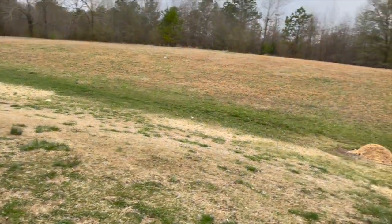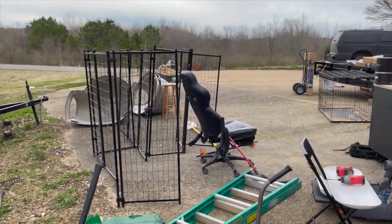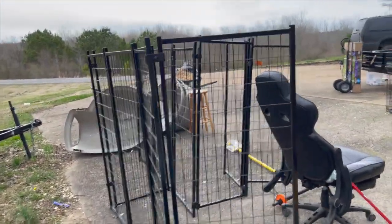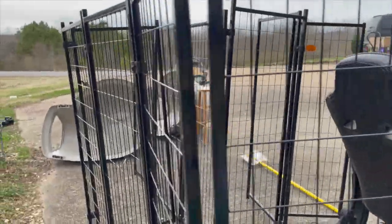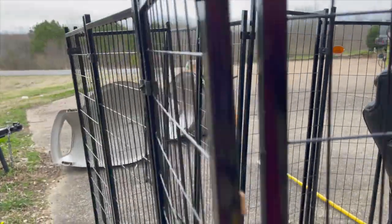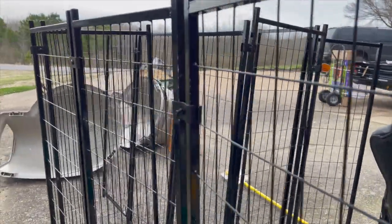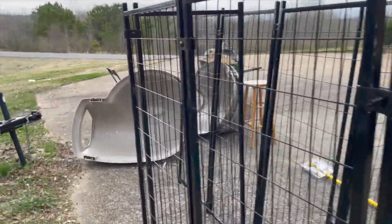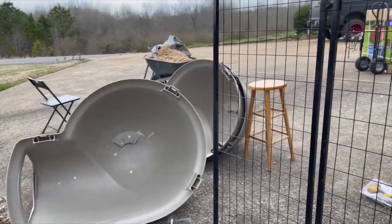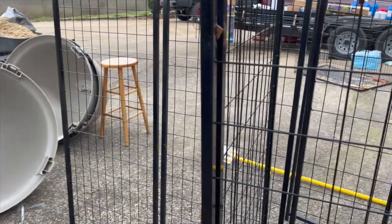We got out here to let the hounds out. This other kennel I was telling y'all about - the Kill Master kennel - I think it's six feet long, four feet wide, and four feet high. I'm thinking about putting one retriever kennel in there and running the rest with these smaller kennels.